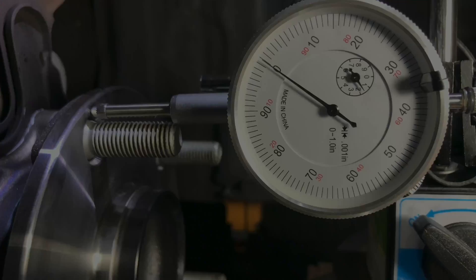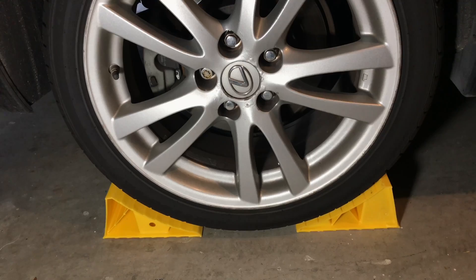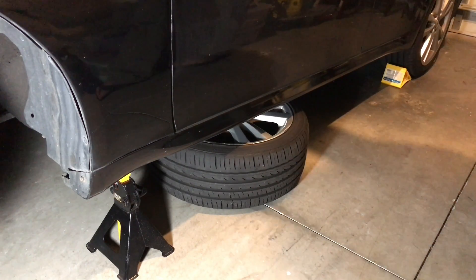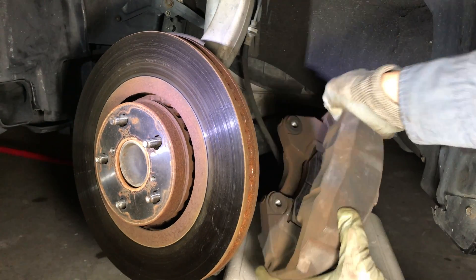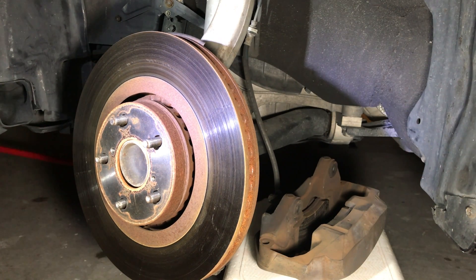Measuring procedure. Safely jack up your car and place it on the jack stands. Use wheel chocks to prevent the car from rolling. Remove the tire and place it under the side of the car for extra safety. Next, you will need to remove the brake caliper assembly. Make sure to be careful and do not damage the brake fluid hose.